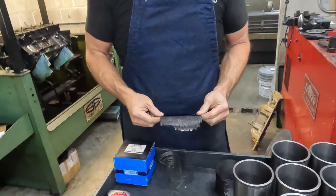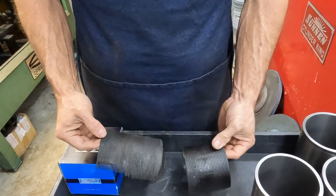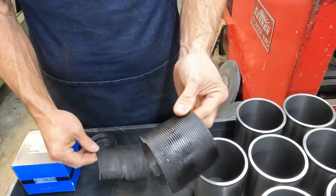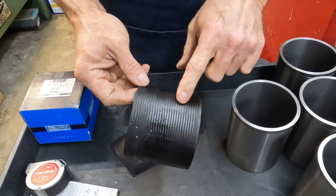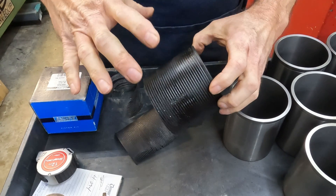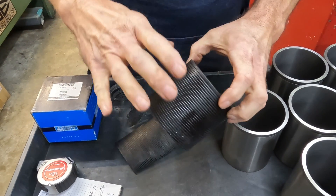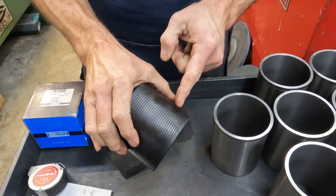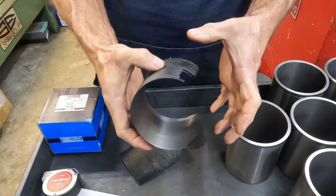So this is a section of the sleeve. If you'll notice — and this is a really thick section — they grooved the OD of that sleeve. That's how it's retained. The aluminum is poured around it, so it goes into all these little grooves and that traps it.